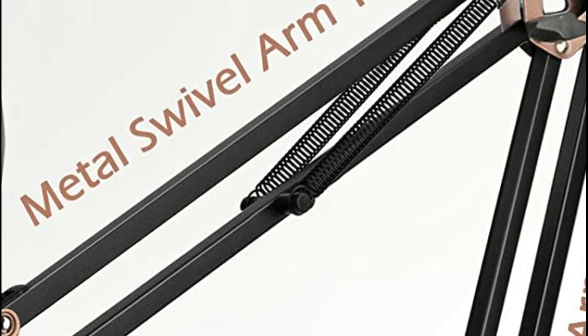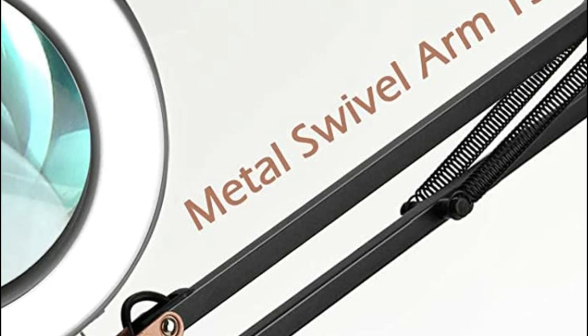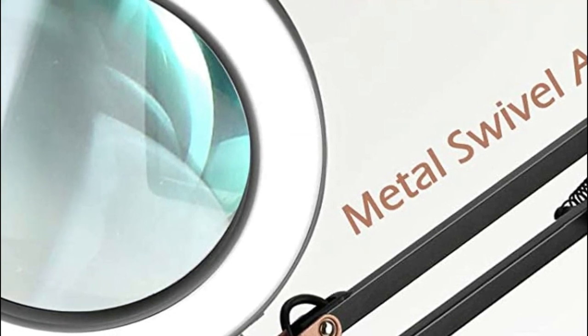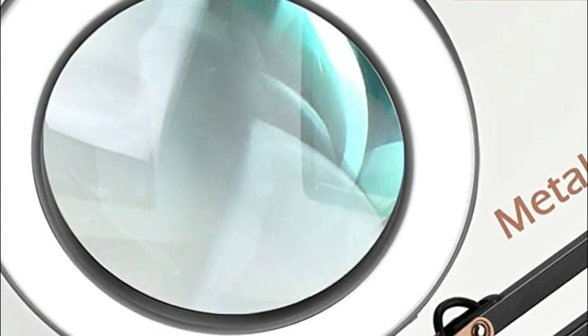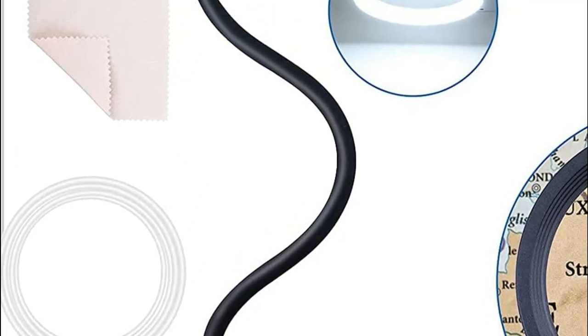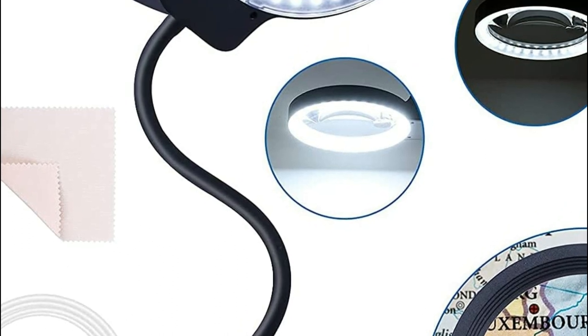A magnifying lamp is an important tool for any home or office. It is used to magnify an object so that it can be examined more closely. There are many different magnifying lamps on the market, and it can be difficult to know which one is the best for your needs. In this video, we will discuss the different features of the best magnifying lamps and help you decide which one is right for you.